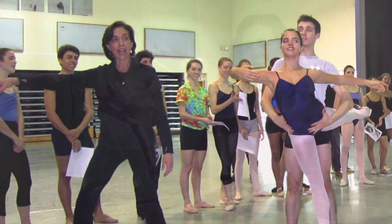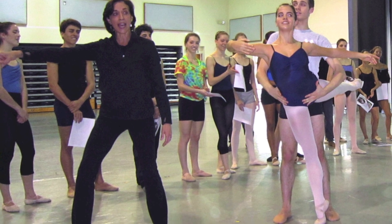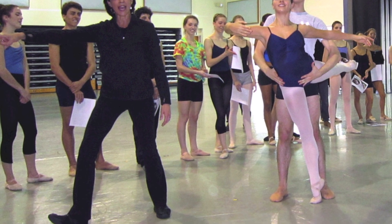We're excited to announce that Olivier Pardina from the Harrod School will be joining us this summer and teaching in the program. We also have Lourdes Lopez, our artistic director of the company, who will be teaching during the summer as well.